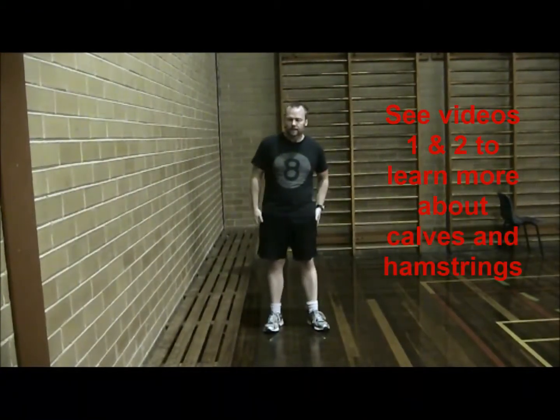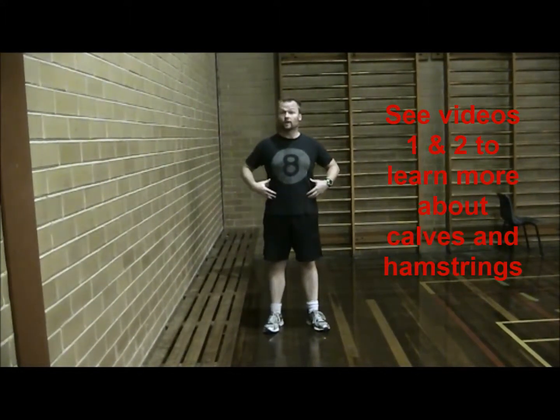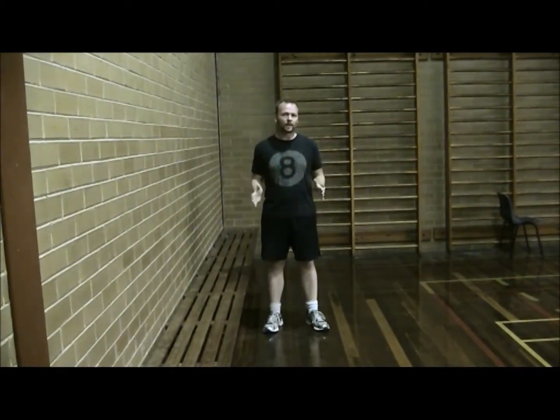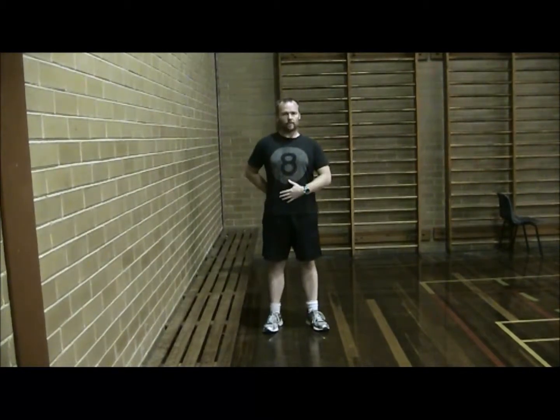Once your hamstrings and your calves are working fairly well, you will actually find that the rest of your body works quite well also. But one of the issues in dance that a lot of people have is the core area, and it's related to posture and things like that.